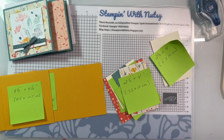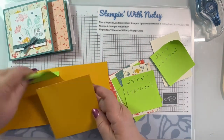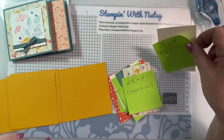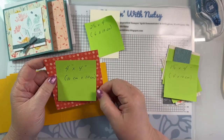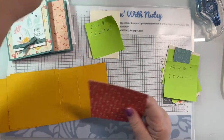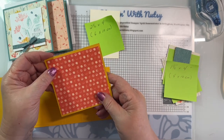I keep mine in a file cabinet because light is not your cardstock's best friend - it does tend to bleed out the color. I have a four by four inch, or 10 by 10 centimeter, piece that's going to go right on top of one of those panels on the front of the card.